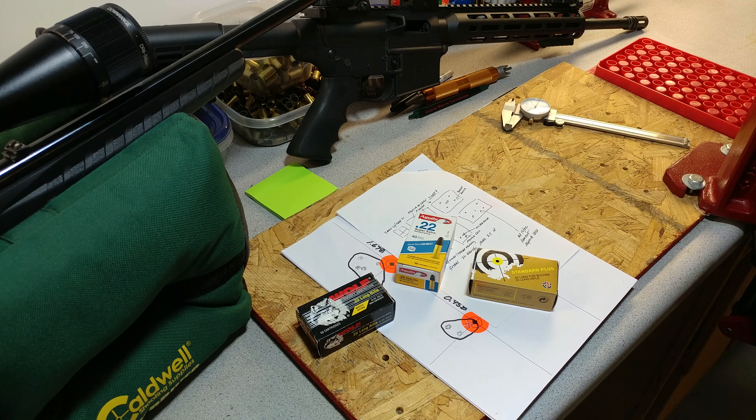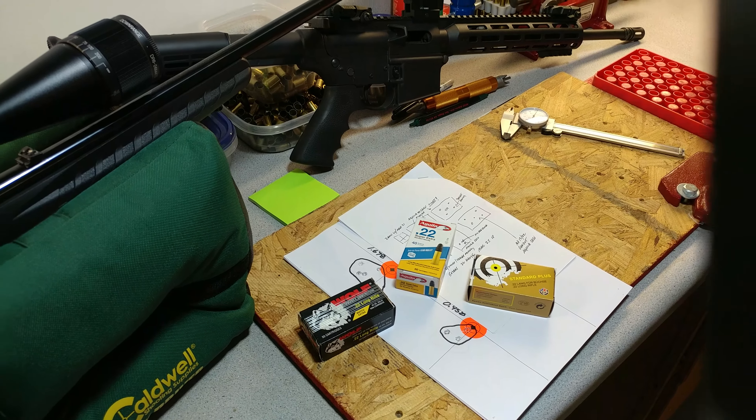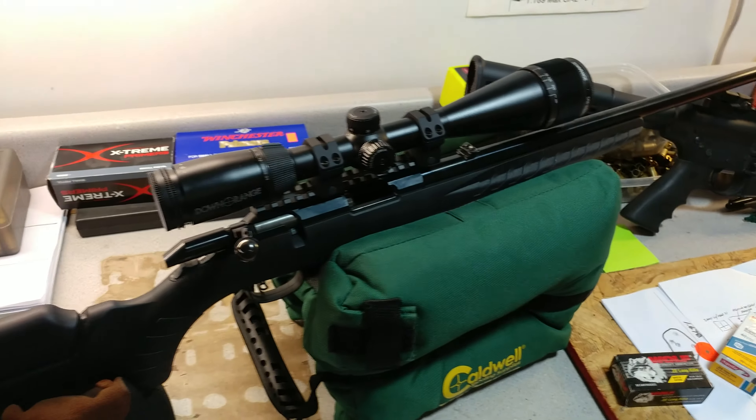All right guys, welcome back. I thought I'd give you a little show here on some shooting I did today. Tested out some .22 ammo and a couple rifles. So let me just grab the camera and show you the rifles.